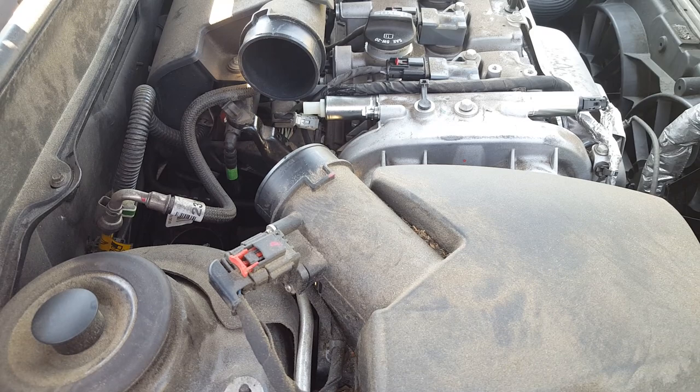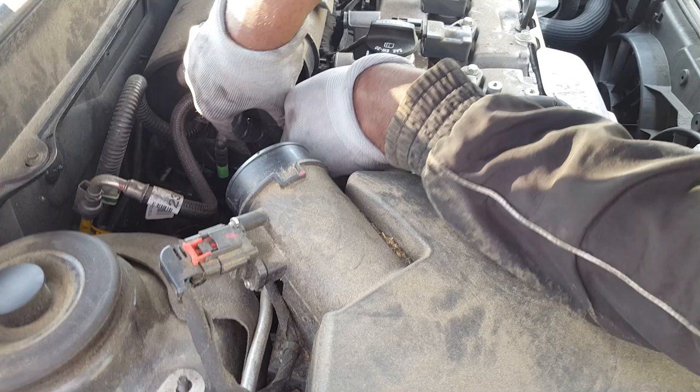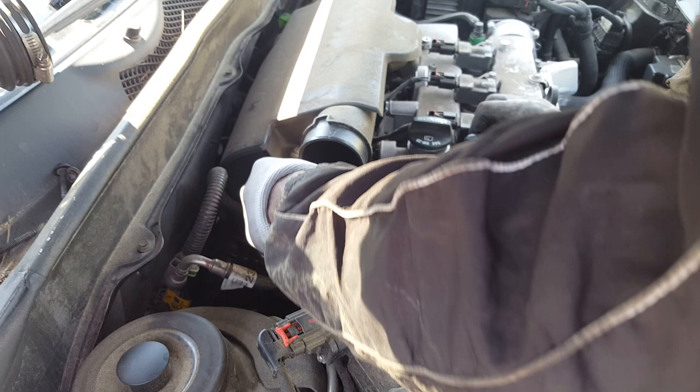Remember the car has another code, P0158, which is an O2 sensor. Sometimes these two solenoids trigger the O2 sensor, especially the one going to the exhaust. Hopefully by replacing these two solenoids it clears the third code as well. That's what we're doing right now — if it doesn't clear, then you're gonna have to change the O2 sensor.